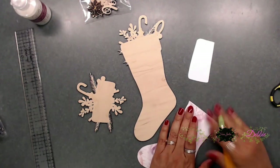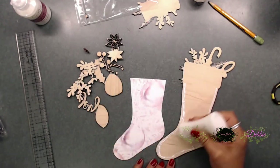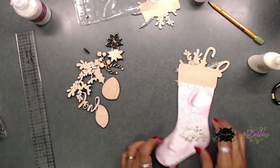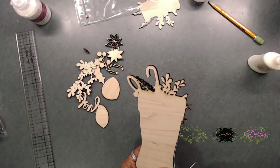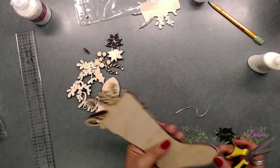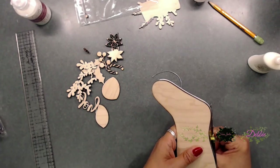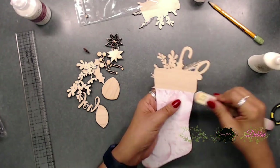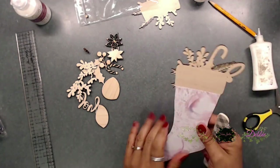I measured it out, cut that top piece off, and liked it better, so I went ahead and glued this piece on. Then I burnished it down really well and cut off any excess pieces showing behind the stocking — I turned it over and just cut off the excess. After that, I grabbed a nail file and filed the edges of the paper smooth to get rid of any rough spots.